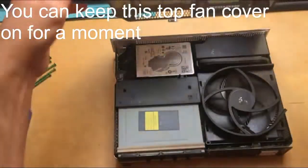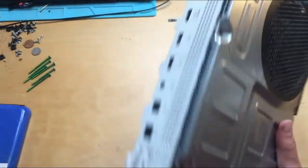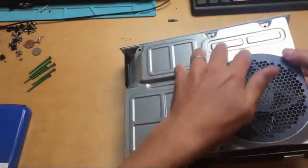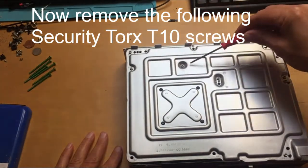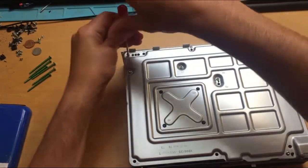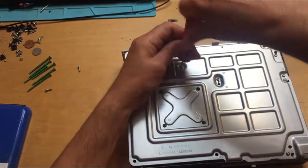This is a fan cover — we're just going to leave that on for a second. We're going to turn the console over to locate where the hard drive and the power supply are. We want to remove these screws here for the power supply and these screws here for the hard drive. We're going to take them all out because the hard drive more or less sits on top of the power supply, so it makes it much easier if you just take all the screws out.